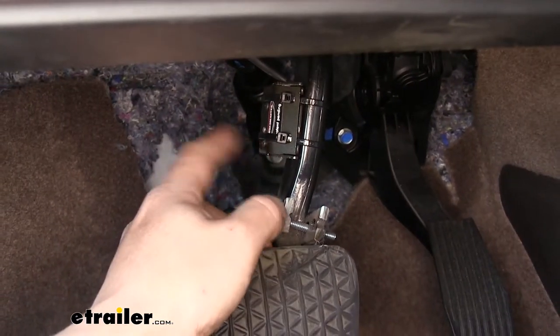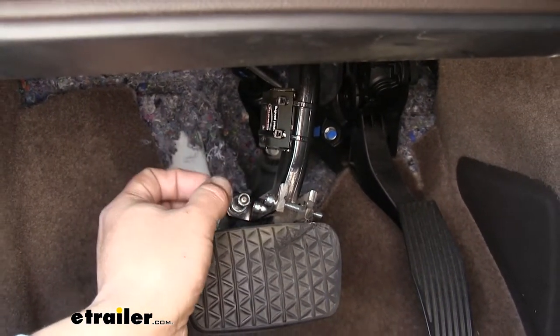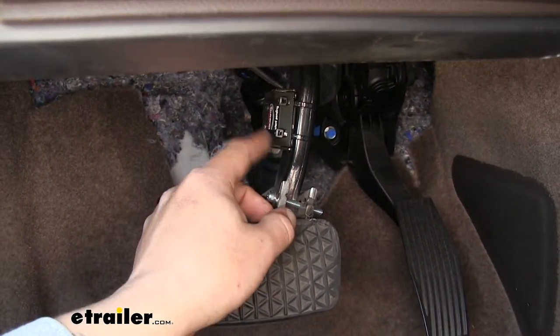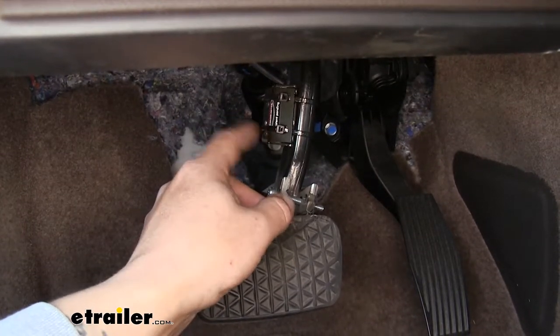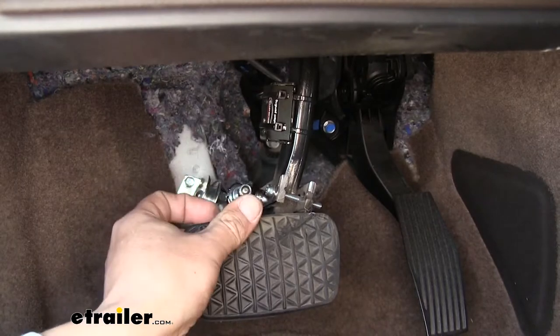Another good reason why you'd want a stoplight switch kit is if you're adding a brake controller to your vehicle and you can't find the cold side of the brake switch to send the signal out. This is going to give us a cold side of the brake switch, so it's only going to come on when the brake pedal is depressed.